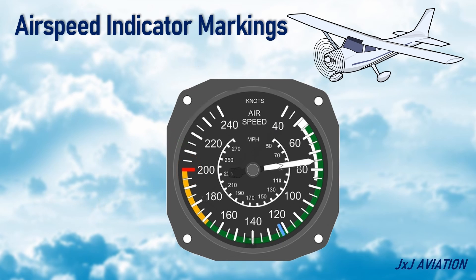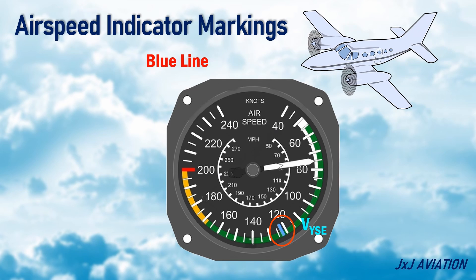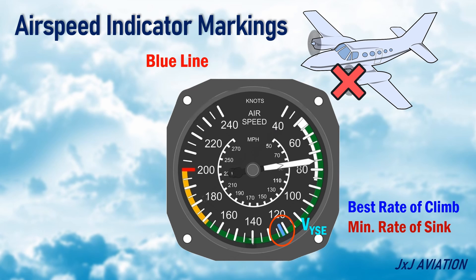Blue Line VYSE — this is applicable on small twin-engine aircraft in which one engine is inoperative. This speed gives the best rate of climb, or minimum rate of sink, with single-engine running.